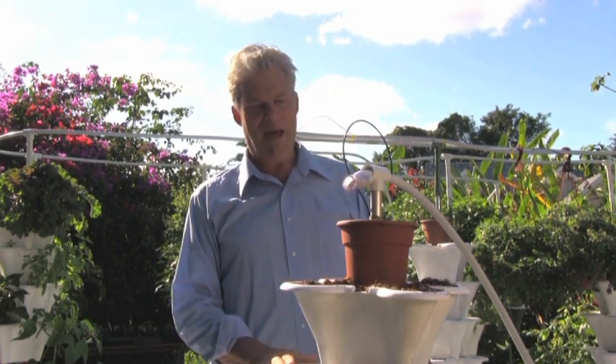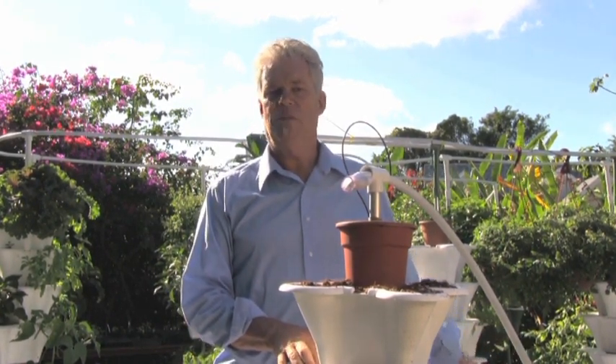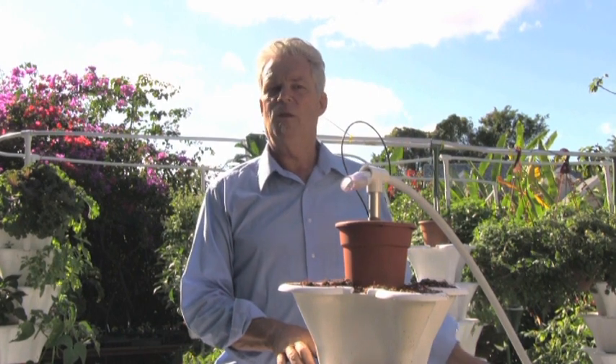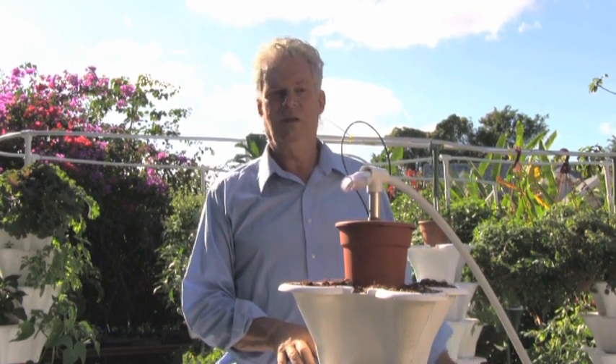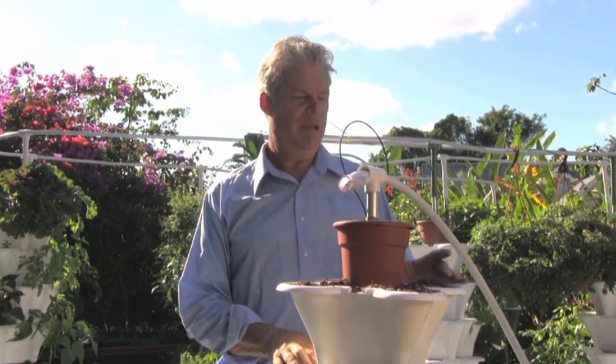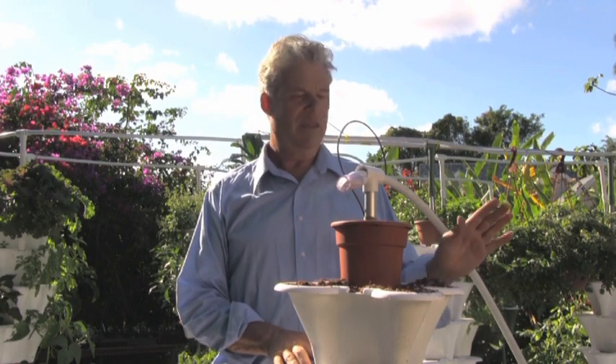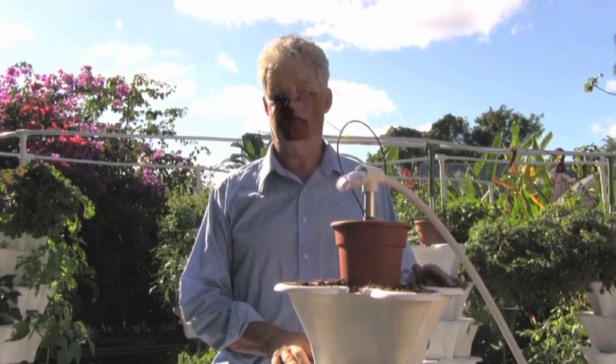Now, we've put the pots on, the reservoir is ready to go, you plug the pump in — it's plugged into the timer, which we've sent you pre-programmed — and you're just about ready to start putting plants in here. In our next little segment, we're going to show you how to mix the nutrients and then you're off to the vegetable pieces. Thanks a lot.